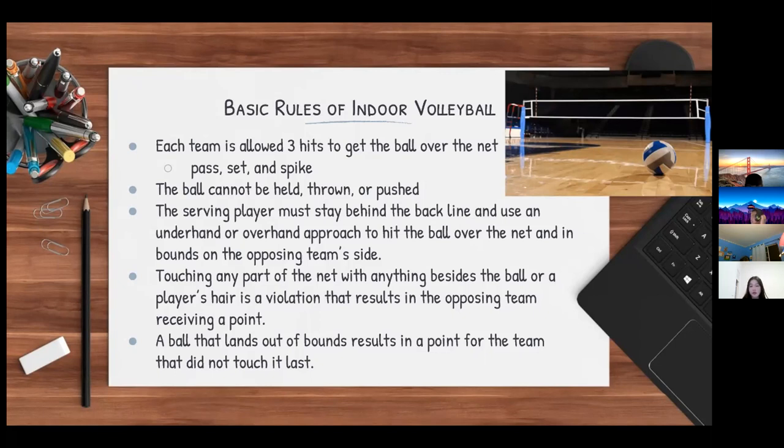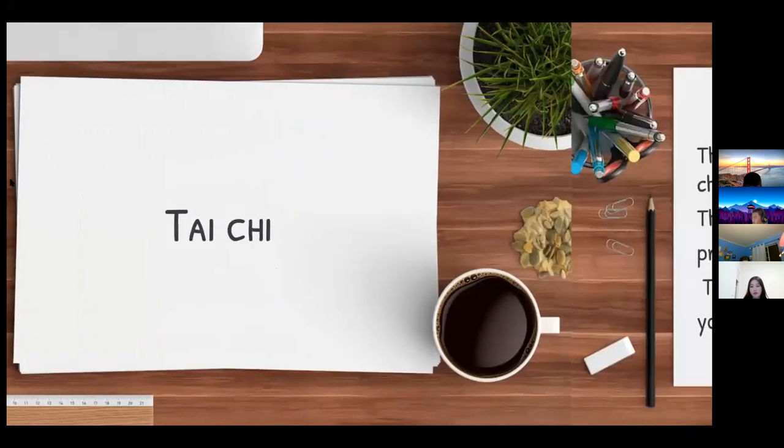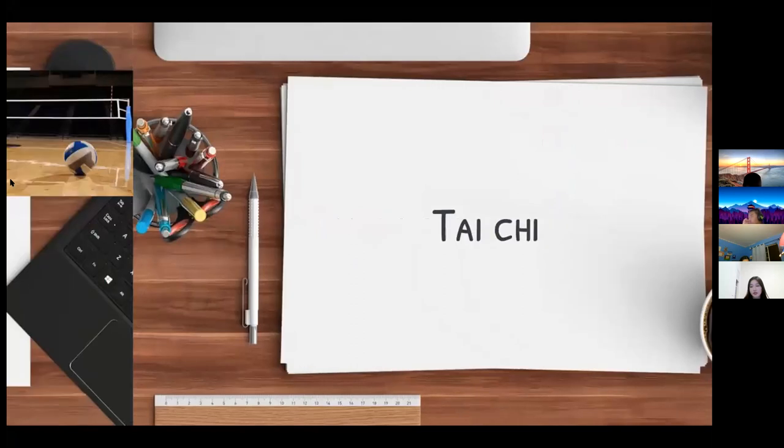Touching any part of the net with anything besides the ball or the player's hair is a violation that results in the opposing team receiving a point. A ball that lands out of bounds results in a point for the team that did not touch it last.